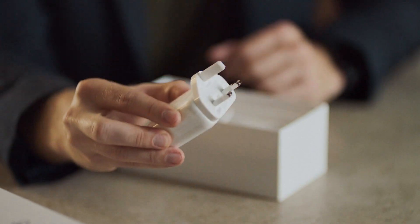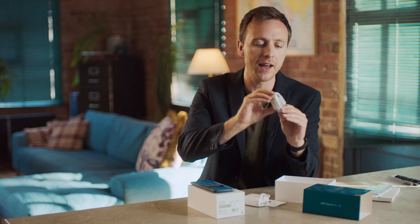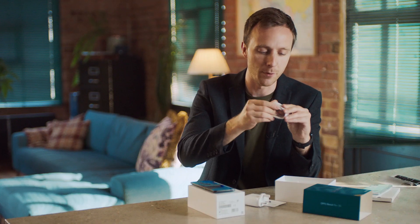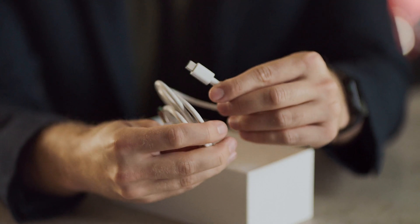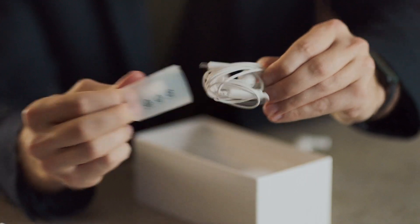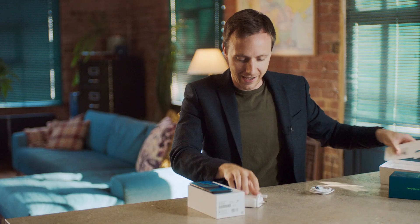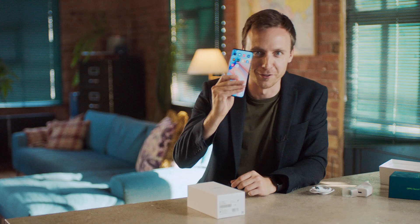Elsewhere in the box, we have the SuperVOOC charger 2.0, and also a charging cable, USB-A to USB-C, because this is a USB-C phone. And also, at the bottom here, a pair of earphones. So that's everything you get in the box.